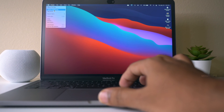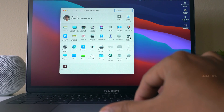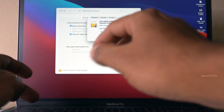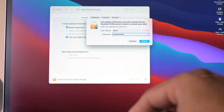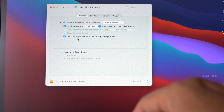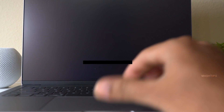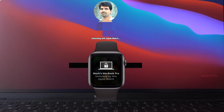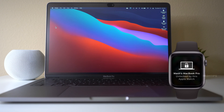On your Mac, you have to change the settings to unlock with Apple Watch. Go to System Preferences, then Security and Privacy. Under General, you see an option to use your Apple Watch. Enter your password to unlock the system settings for the first time. Now the setting is enabled. To unlock a locked Mac, just tap on the trackpad or any key to wake up your Mac, and as long as your Apple Watch is on your wrist, it will immediately unlock your Mac.